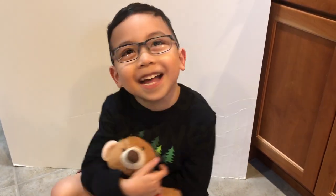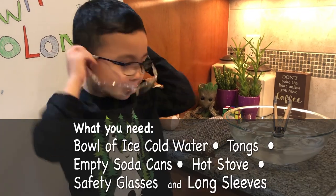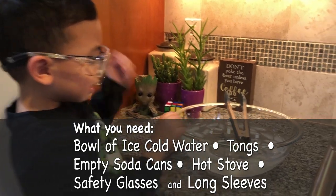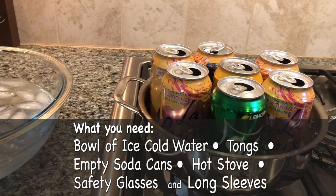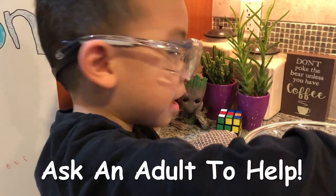First you need to put on your goggles. What else do we need for the project? You better put your goggles back on. A bowl of ice water and soda cans — and ask an adult to help.